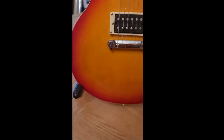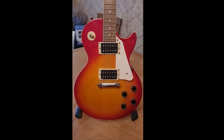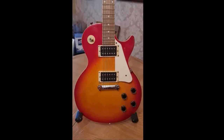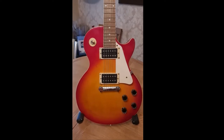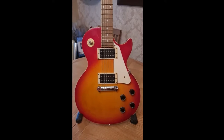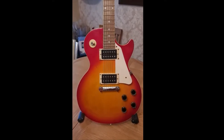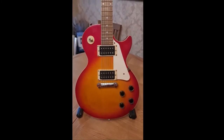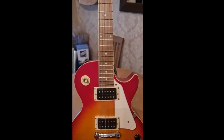Let me give you some specs. This is supposed to be a solid body — that's definite — but some say it's mahogany, some say it's plywood, so there's both ends of the spectrum. It's heavy, as heavy as my Les Paul Gibson. Some say it's 11 and a half pounds, some say nine and a half. I haven't actually weighed it but I'd say it was more verging on 11 and a half pounds.